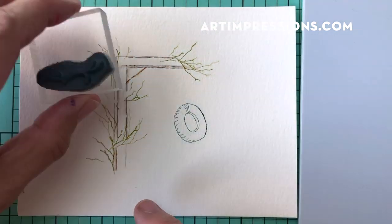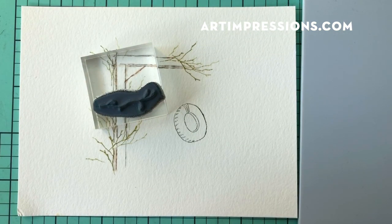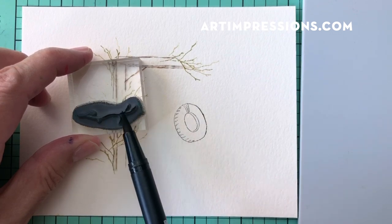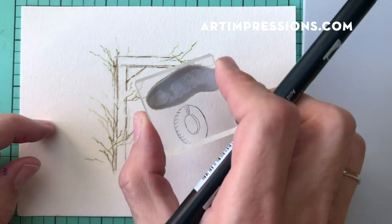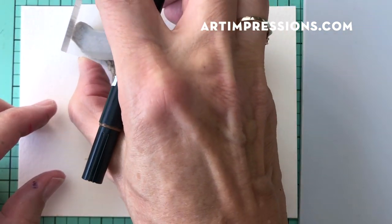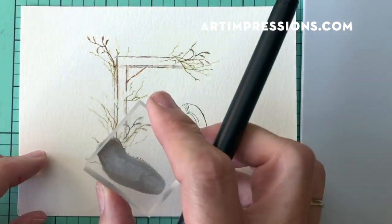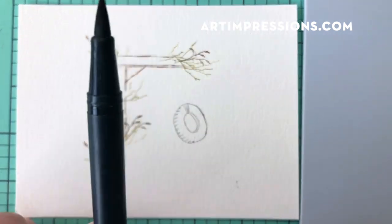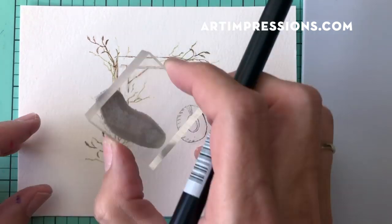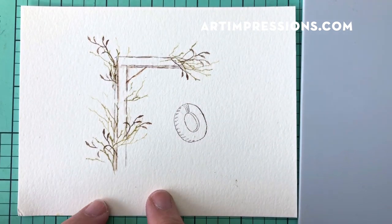Now I'll add the dried vine with its little leaves using dark brown. I haven't used any water yet — I'll mix everything together when I add water. I'll place this wherever I want, letting these dried-up little leaves grow — it's fall, so we've got a lot of that going on. Just a little bit down here too. Remember you can ink up just parts of the stamp. It's starting to look like fall.